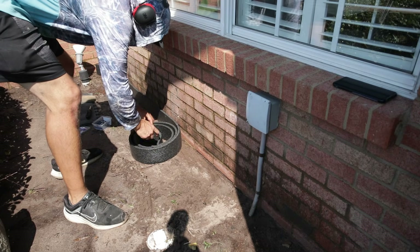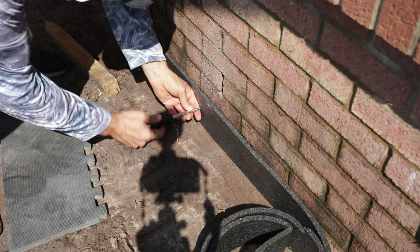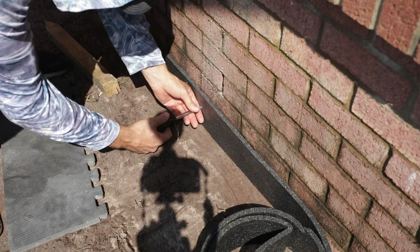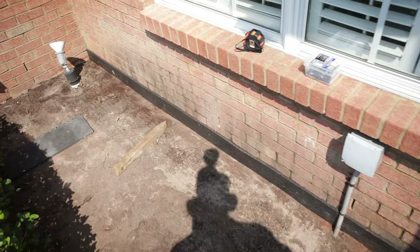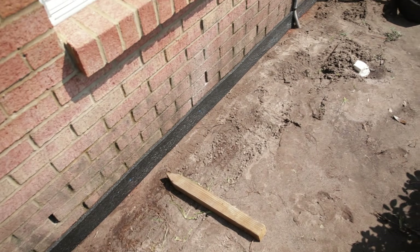The next step is to put some foam borders between the fixed surfaces. In this case, I've got a brick wall and the new concrete. That will serve as a form for me, as well as an expansion joint between the two materials, because they may slightly expand and contract with different temperatures and create forces we don't want. So we are separating those joints there.